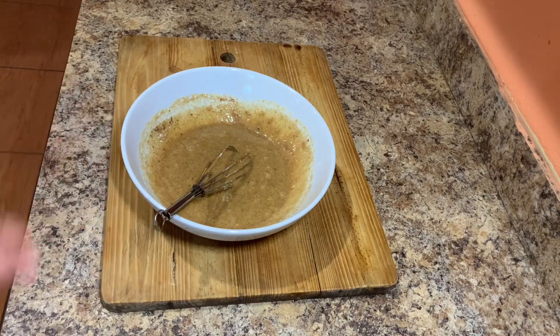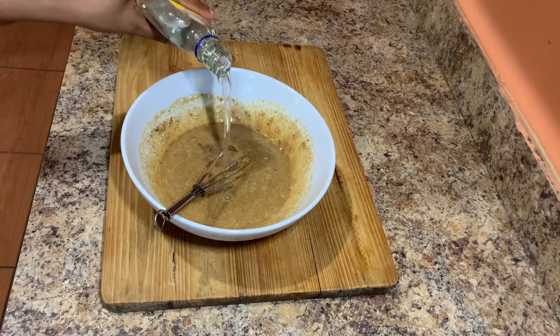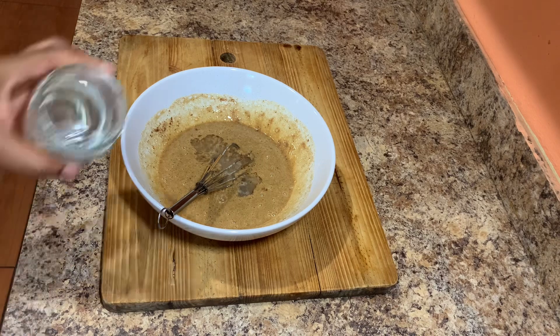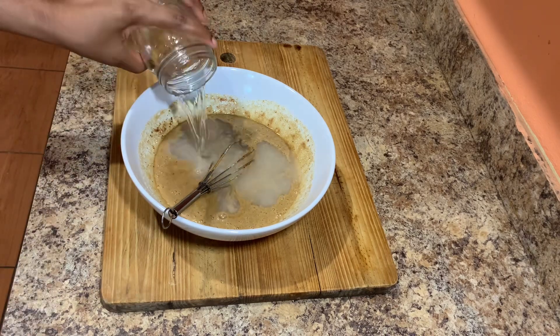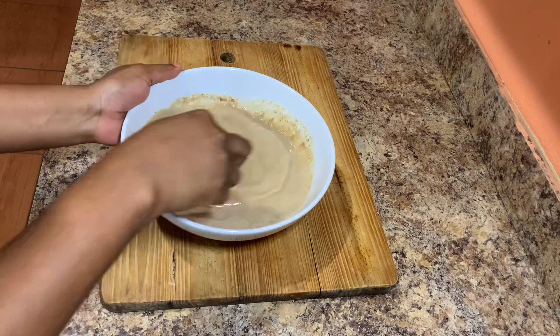For the rum, you can pour any amount you want, but try not to pour too much because you don't want it to overpower the bread pudding. I will also go in and add some water and combine all of this goodness together.